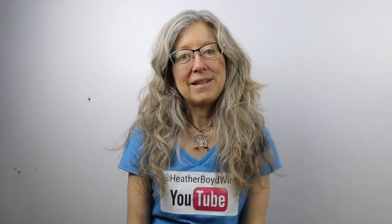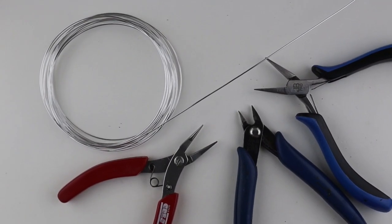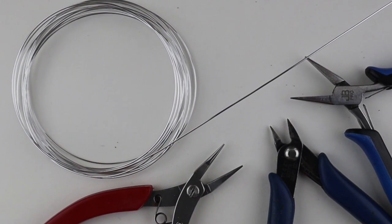Hey there, Heather Boyd Wire here, and today it's Tip Tuesday. I'm going to show you how to attach a new wire when you run out and how to make nice smooth finishes at the top of your pendant.